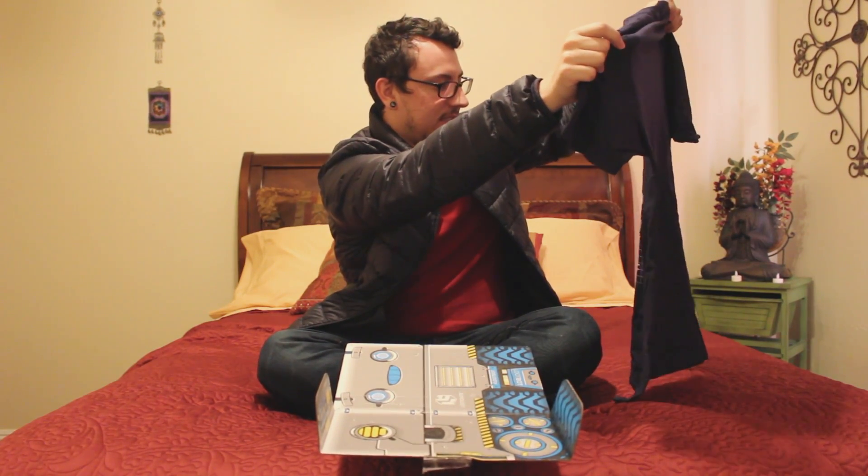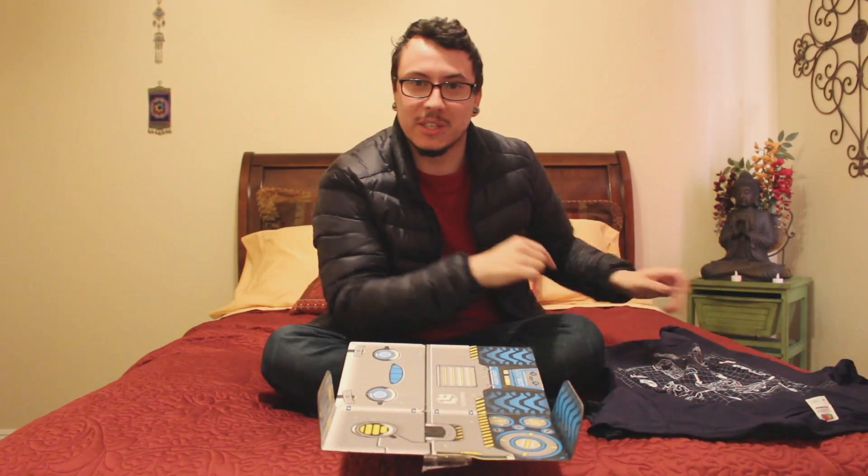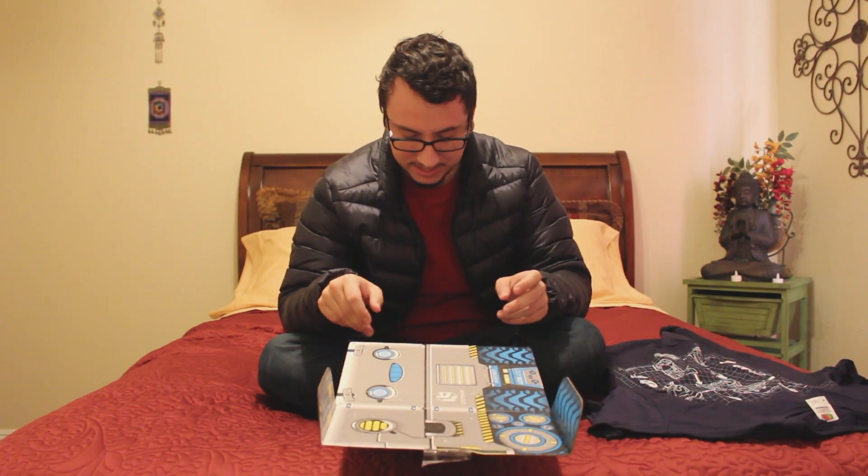That is so cool. I was worried about the clothes — I was worried that it was going to be something lame that I didn't like. What do we got here now? We got the Lego Wonder Woman from the Lego movie, with the invisible plane thing.